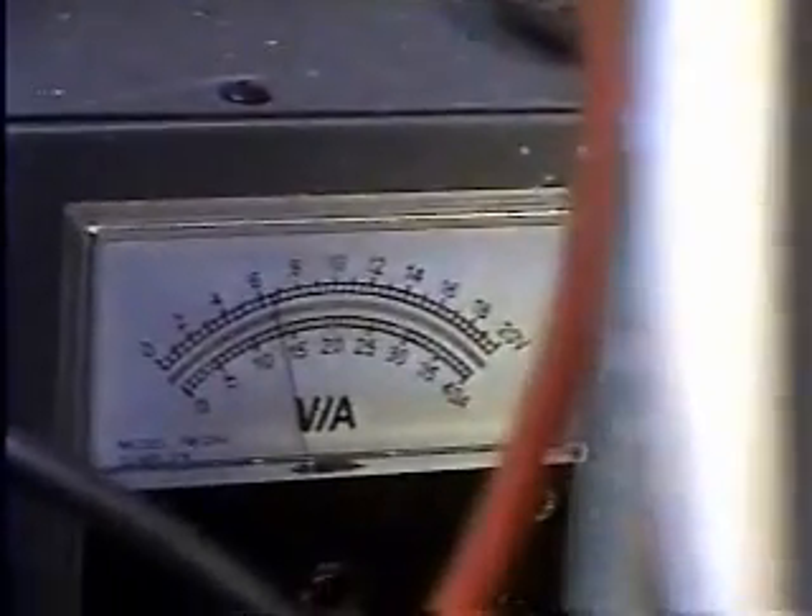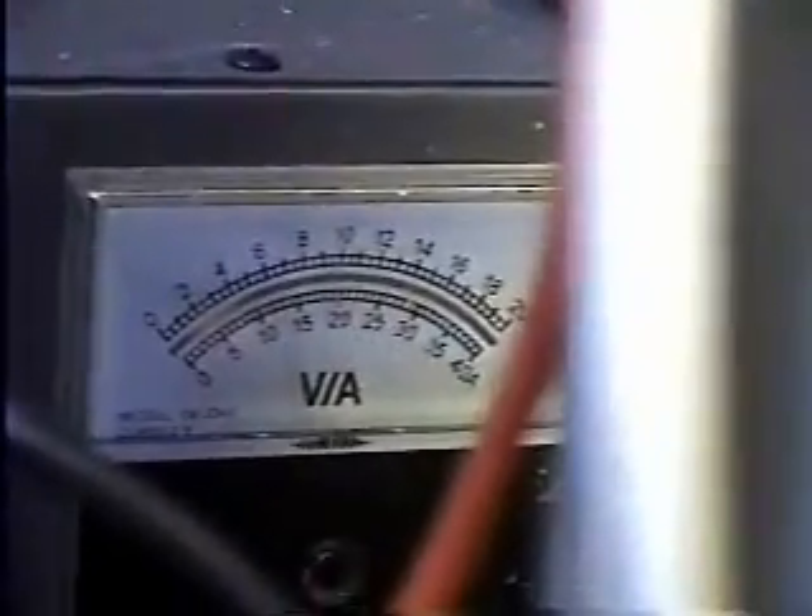Here we are with the new Series 9 mag drive. You'll be able to see what we've got voltage and amperage wise — we're running right now at about 13 to 14 amps, and our voltage right now is at roughly 13 volts.